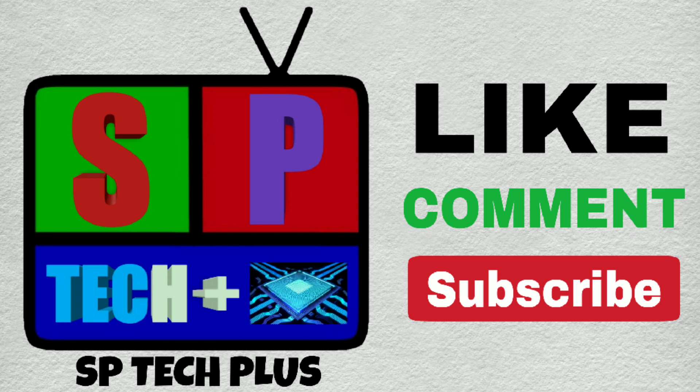I will see you in the next video. Thank you for watching. Bye-bye.